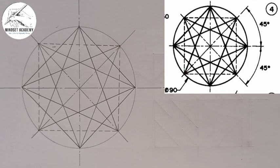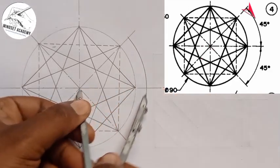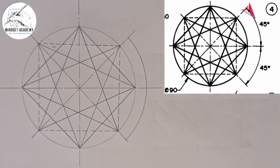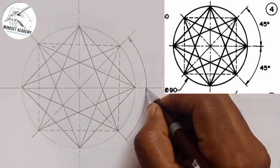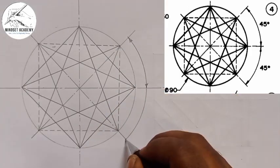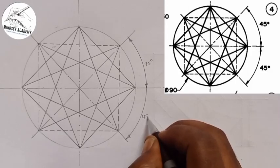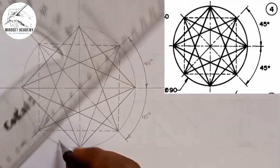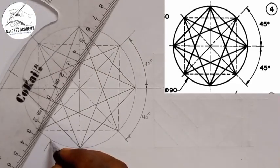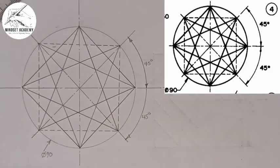Then we'll do our dimensioning. From the center, take your compass to any point and draw an arc. At the end of that arc, draw the 45-degree angle. This is 45 degrees, and also 45 degrees here. The diameter of this circle is given to be 90.